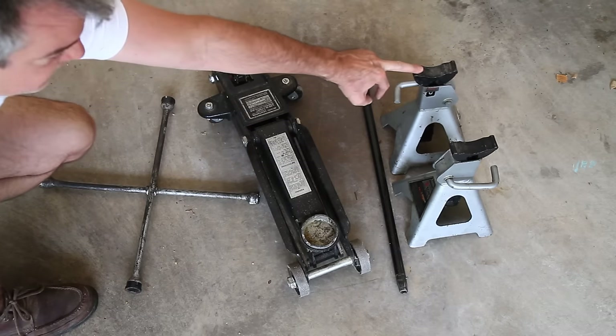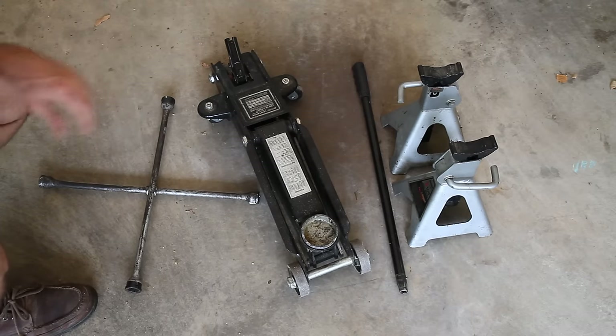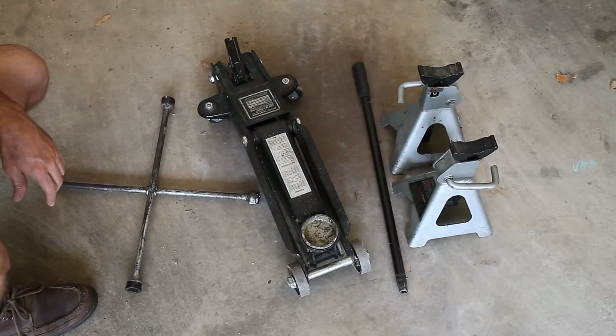And of course some jack stands. Don't try to jack up your car with the jack that comes with your car and expect it to not fall over — it will. So get some good quality jack stands and do the job.